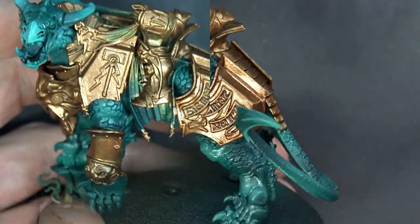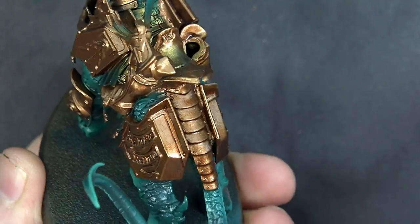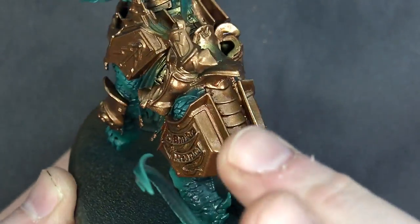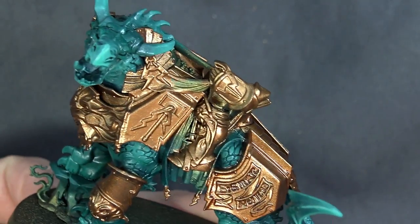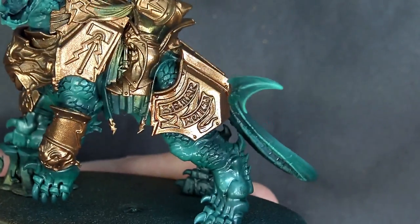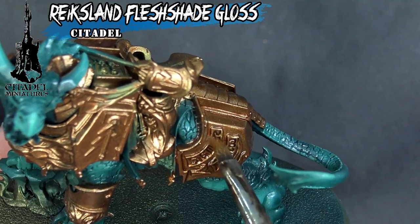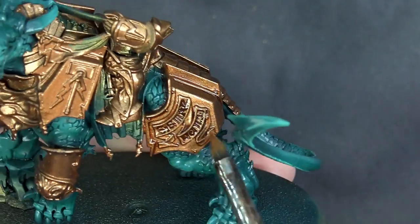After drying, the wash has given us good definition, but it's not quite where I want it yet. The gloss creates some shine — possibly from a future floor wax-type element in the formula. We're going to hit it again with another thin coat, and we might even apply a further thin coat after we do the gold highlights as well.